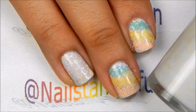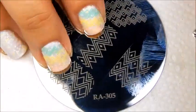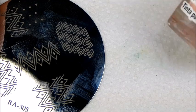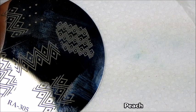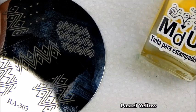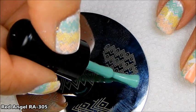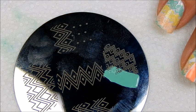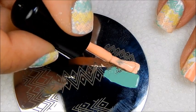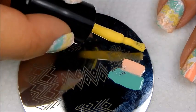I have applied three coats. Now I'm going to stamp using a Red Angels plate, and we'll be using three colors from Mundo de Luñas — we are going to be using peach, spring green, and pastel yellow. So we're going to apply the colors to the plate. I started with the color green, then I go to the peach, and finally with the yellow.